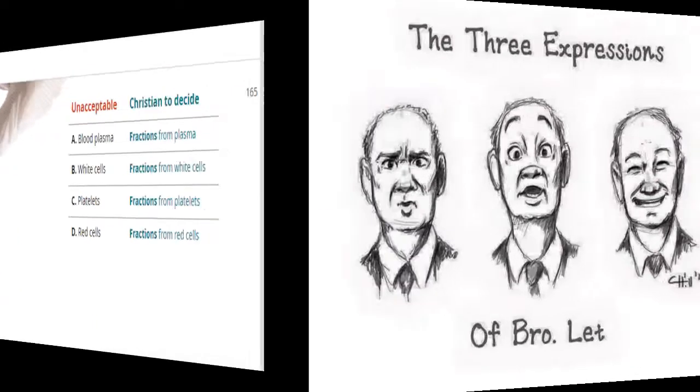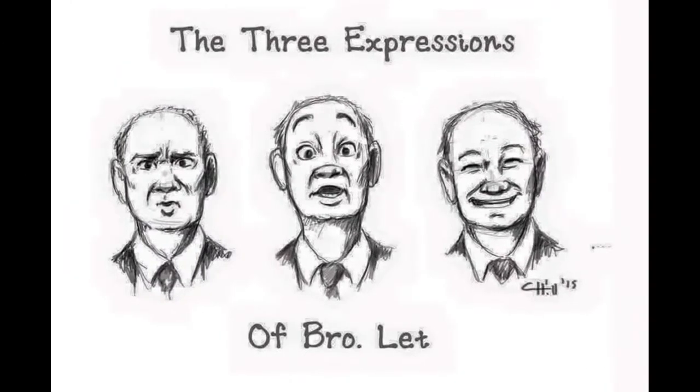From what you've mentioned about the 1980s, what was discussed was in respect to the major components. In the 1980s it was various fractions from blood — not whole blood itself — but fractions from blood.